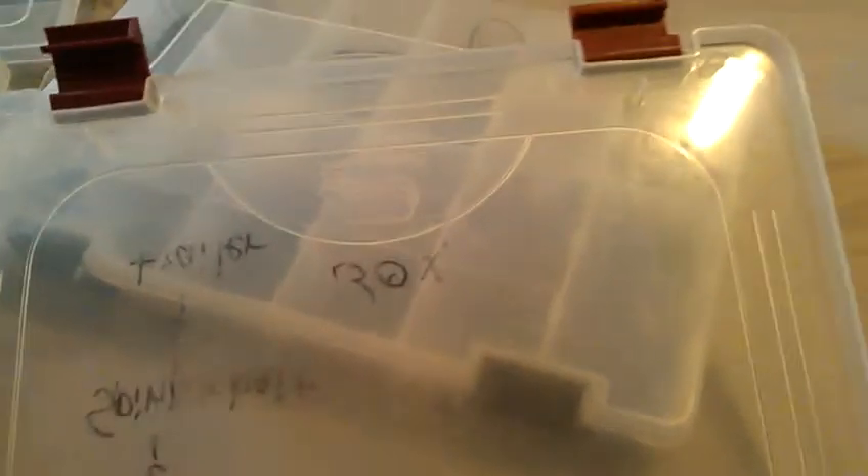That's all my chatterbaits. They're all 3/8 oz — I don't really throw the half-ounce. If you guys have suggestions on that, let me know. I'll also squeeze in my umbrella rig real quick.